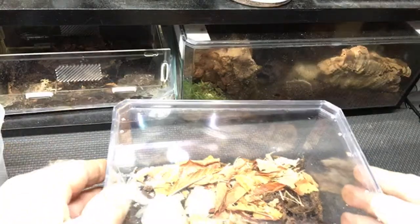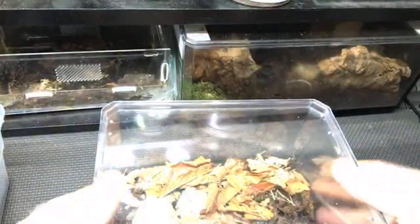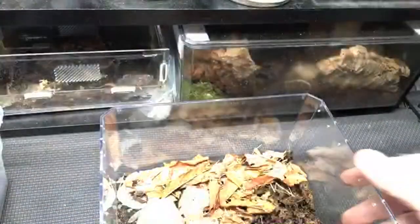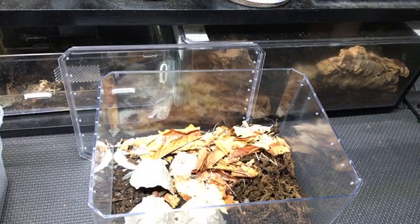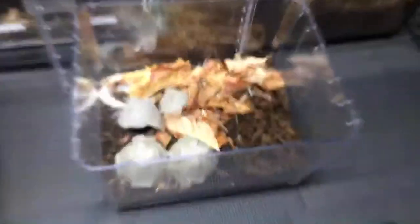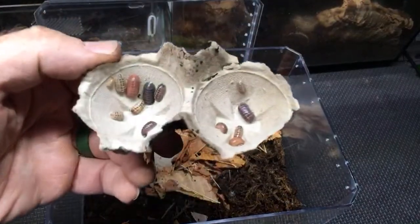On the question of more leaves versus more substrate: it depends on the species. Heavy base substrate feeders like Hyloniscus brevicornis definitely want more base substrate, a lot of which should be fermented wood or microbiologically active wood like Kinshi. With species that aren't heavy substrate feeders, it's better to have more leaves.